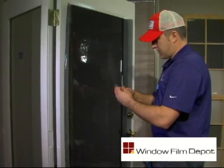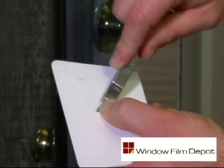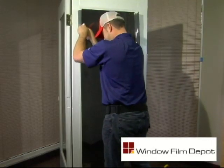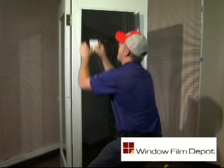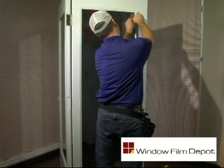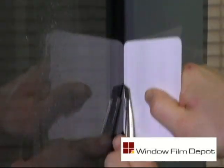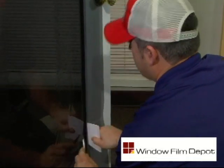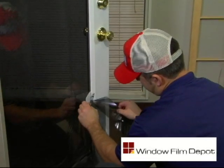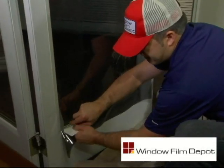Once the film is locked into place, take your knife with a new blade and start cutting your film to fit. Always start cutting out of the top corner and use your white guide card to help press the film into place. Slide your knife down the edge of the window with your guide card. Always cut onto the interior of the guide card at a 70-degree angle for both the card and the knife. Use consistent pressure against the glass. Do not try to cut underneath the guide card or at an angle of less than 70 degrees.